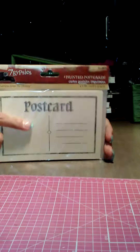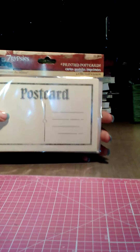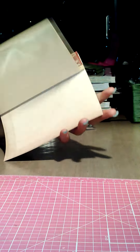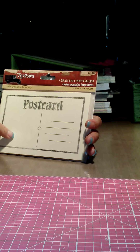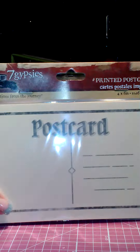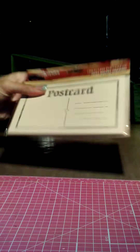Everything I got was on sale. Joann's is now carrying Seven Gypsies — super excited! They had these four by six postcards made from manila file folder material, 10 in a pack. They were on sale for $2.99, so I got those.